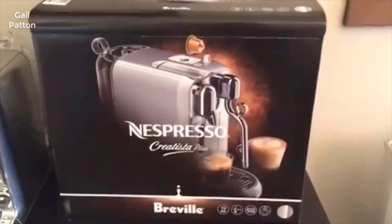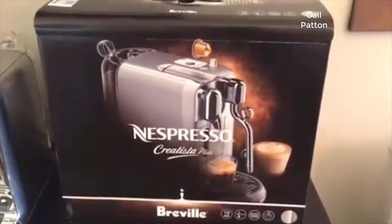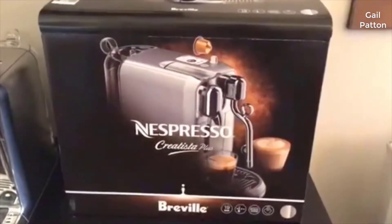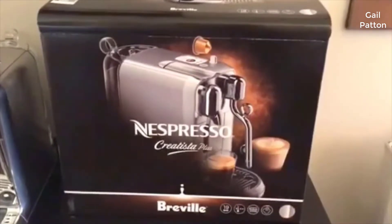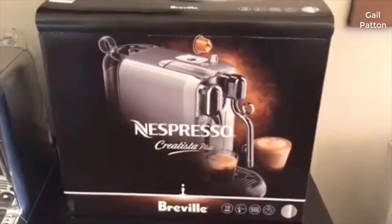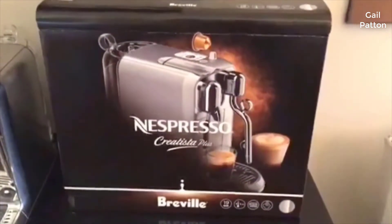I want to share the new Nespresso Creatista Plus by Breville. I came across this in a Nespresso newsletter sent out this past week and did a little searching online to find the machine. It was just being rolled out into the US — it's been for sale in Australia where Breville is based. I checked Amazon, Sur La Table, and Williams Sonoma.